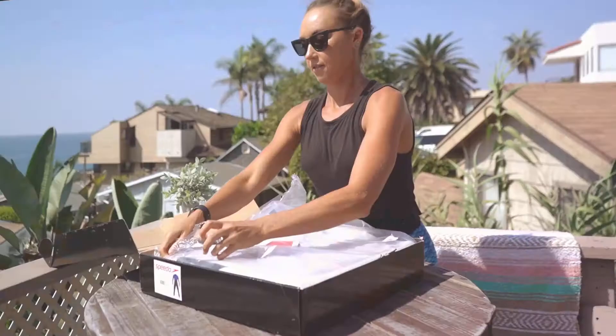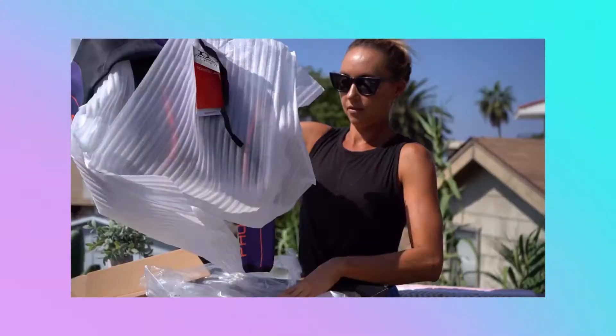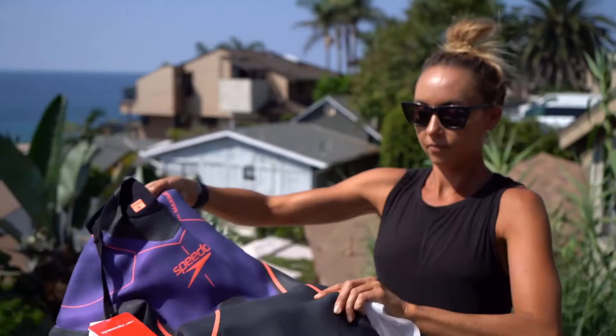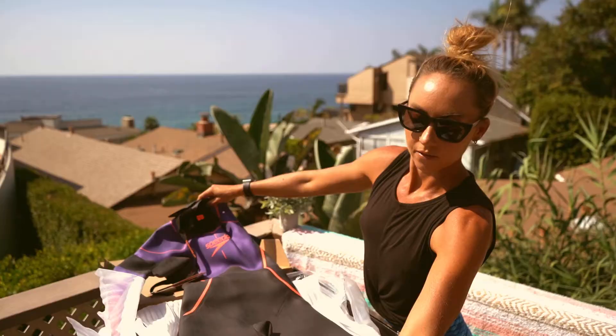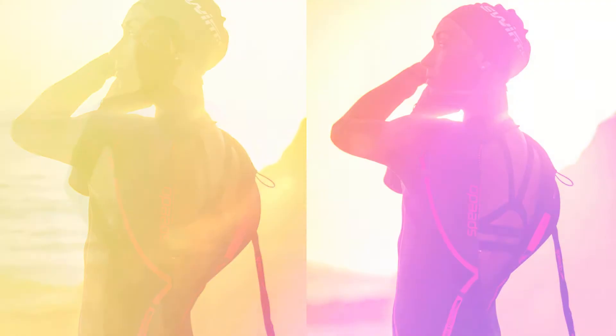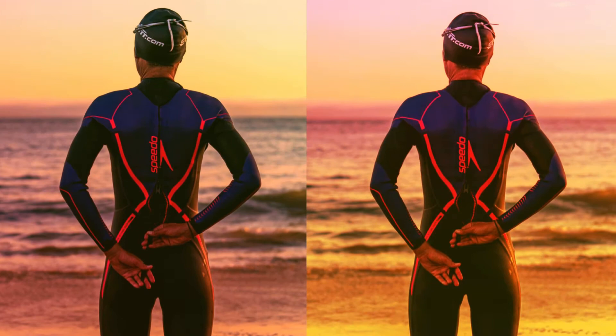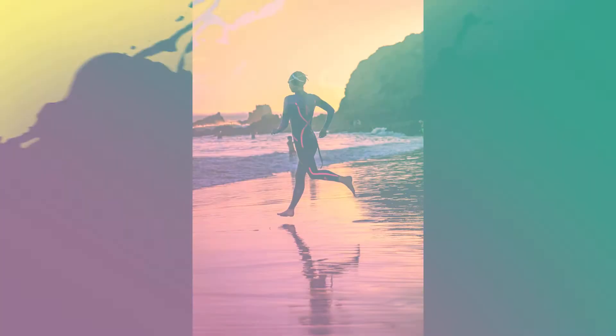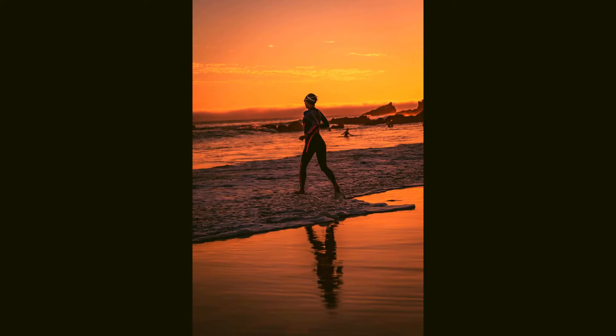Thank you for joining us. This past month I was able to test out a number of different wetsuits from Swim Outlet, including the Speedo Photon.